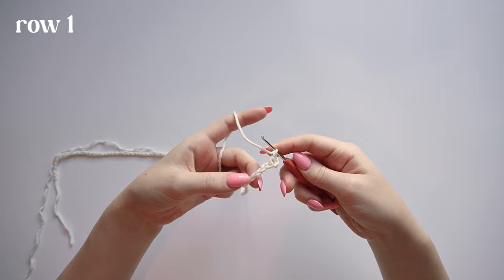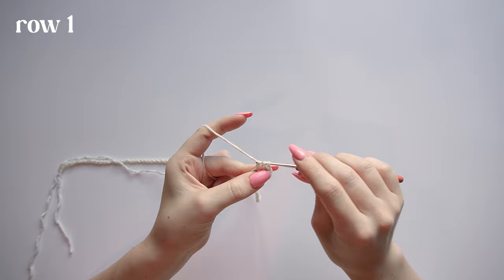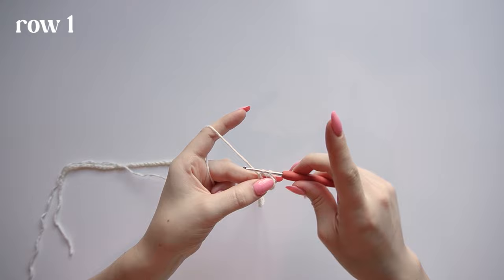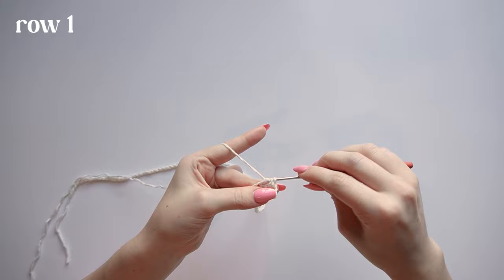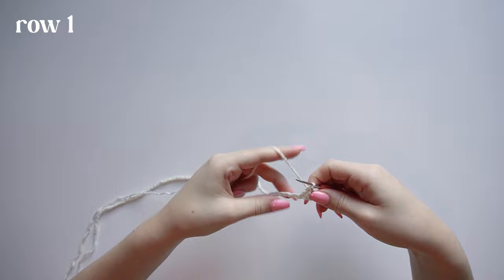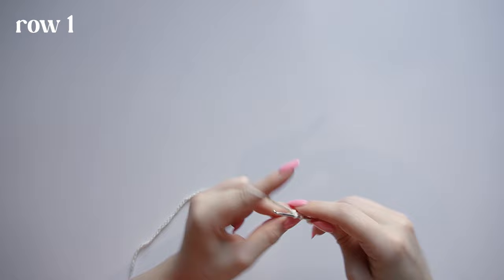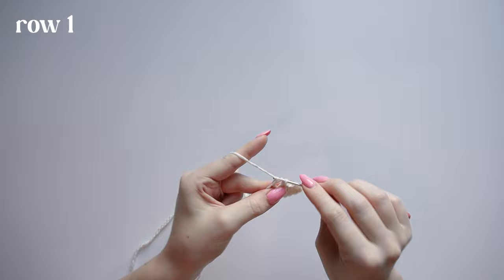After the first double crochet, work a double crochet decrease: wrap yarn around hook, insert in the next chain, yarn over and pull through two loops, then yarn over, go into the next chain, pull up a loop, yarn over pull through two, then yarn over and pull through all three loops. Now make five double crochets, one in each chain, inserting your hook to get both loops of the chain.